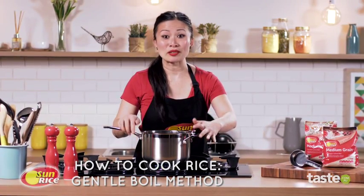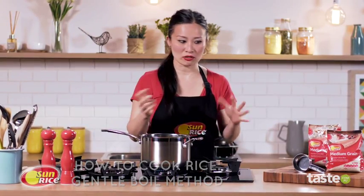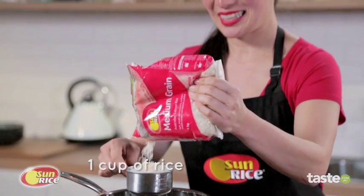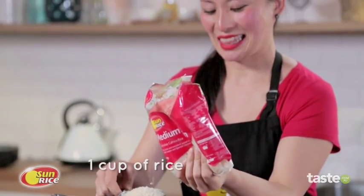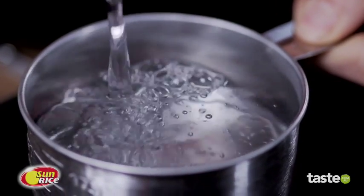Another method of cooking rice is to simply boil it. What I've got in here is two litres of water — it can be hot or cold, it doesn't matter. And then I'm going to tip in one cup of rice. The water measurement is not that important; just have plenty of it.